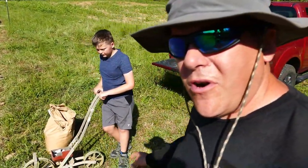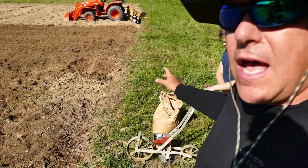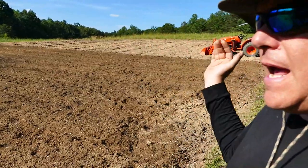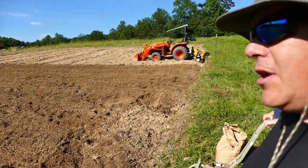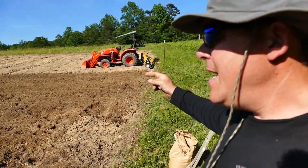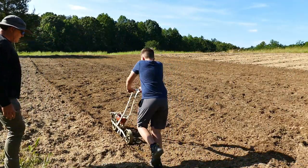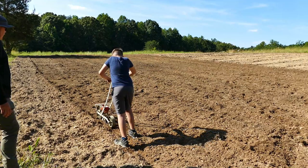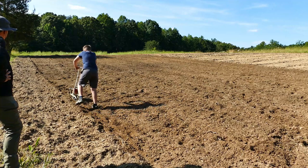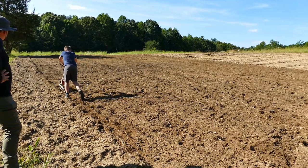We're using the Earthway garden seeder here. Starting out with the black oil seed — I've only done half the plot so far. We're putting a whole bunch of rows up and down, in line with the tilled rows, going about 12 to 18 inches apart, just eyeballing it. We'll fill this plot in and then I'll show you the seed going on the other side. You can lift the whole machine up if you have to.